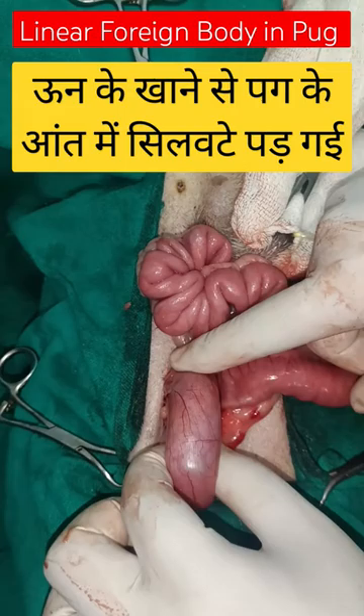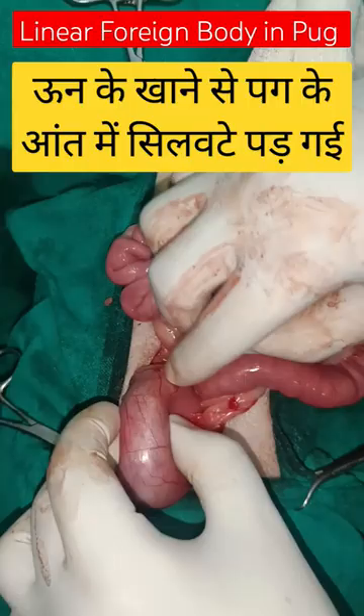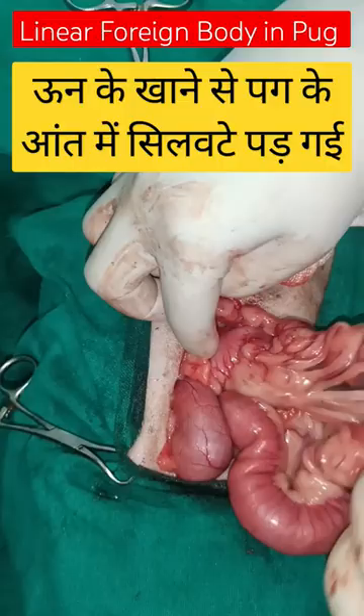You can see the foreign body in the stomach — this is a linear foreign body. It is entangled in the stomach with a thread-like structure, which has gone into the duodenum and from there extended through almost the whole intestine.